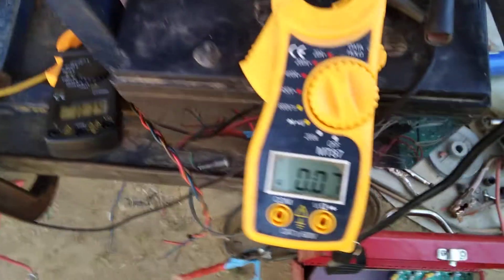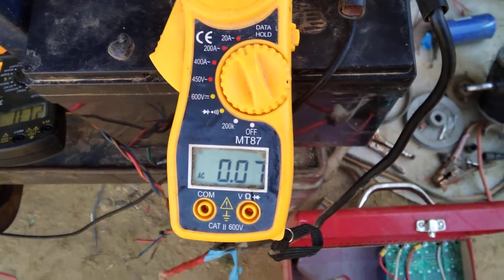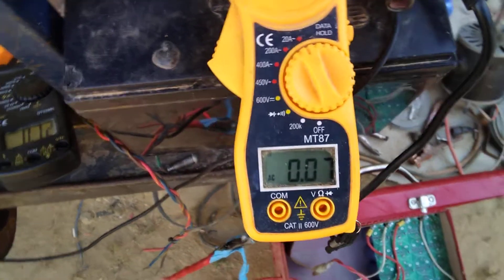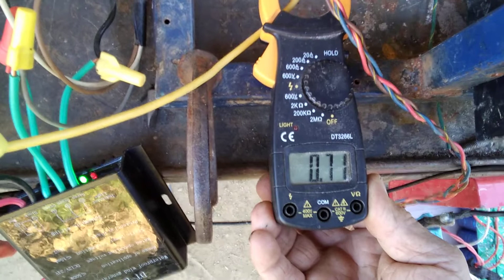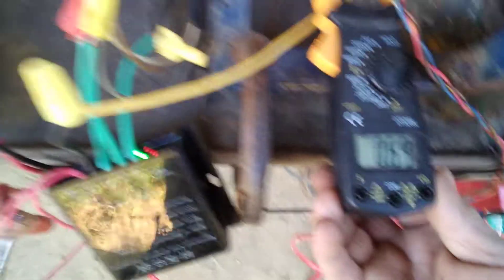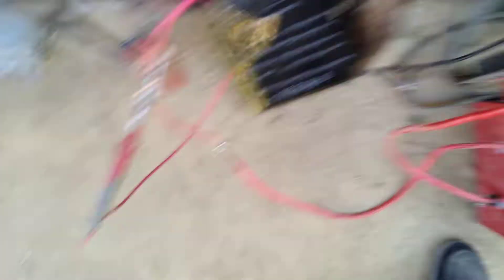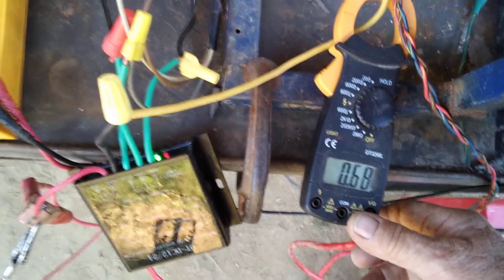Okay, there she goes. Mind you, that motor runs real cool — very little load on that. Look at this — that's what the motor is running on: 0.07 amps. Now here's what we're pumping out: 0.01 amps... point 0.07 — 70 milliamps, let's put it that way. Excuse me, it wasn't 10, it was 70 — but she's 68 now, 0.68.